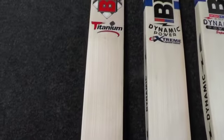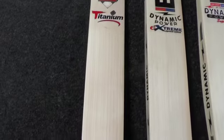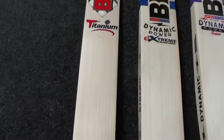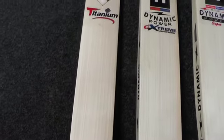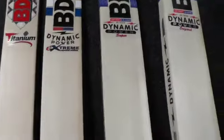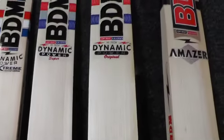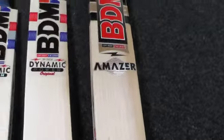The price of the Titanium is going to be £269.99 — it's a top-end bat from BDM. Put it in line with the CA 15000 Player Edition, which some sites sell for £370, and we've got that for £299.99, so it's less than that. The Dynamic Power Extreme is going on for £229.99, the Super for £139.99, the Dynamic Power Original for £129.99, and the Amaze for £99.99.